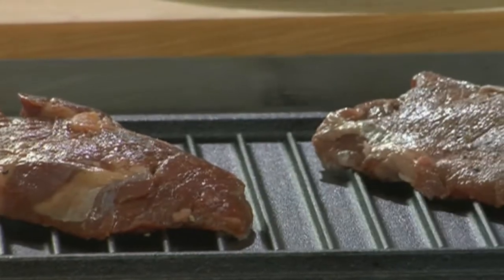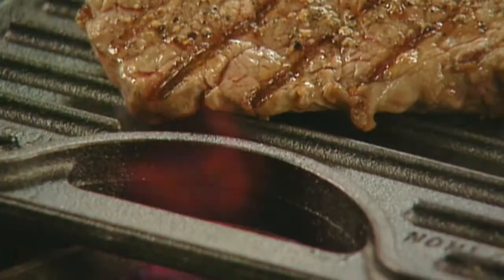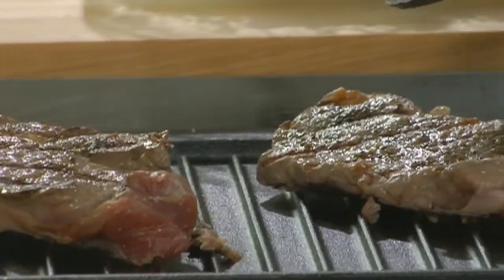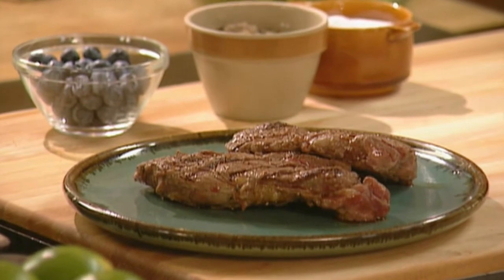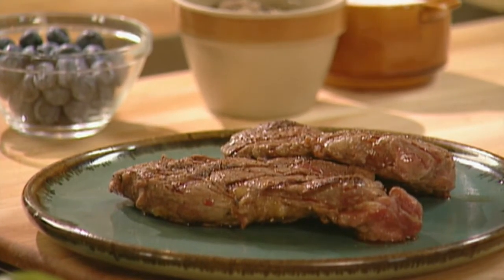Make sure to hit both sides. Place the steaks on a preheated grill pan and cook for a total of seven to eight minutes, turning once. Because of the low fat content, bison takes a third less time to cook than beef. Bison is best served rare to medium rare, and you should allow the steak to rest for about 10 minutes so that the juices redistribute before carving.